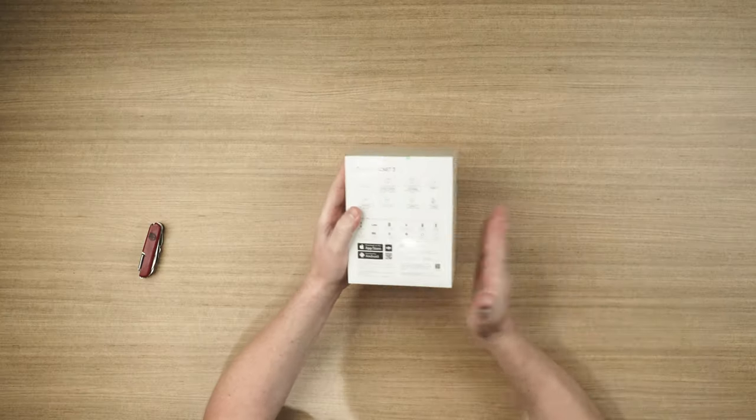So this is the Osmo Pocket 3 Creator Combo. You can also get the standard combo, but I'd highly recommend you go for this one if you can spend that little bit of extra money, mainly because you get the DJI Mic 2, which is a wireless mic, and I'll show you that in action in just a couple of seconds. You also get a few other goodies that you don't get in the standard combo. Let's get this thing open.